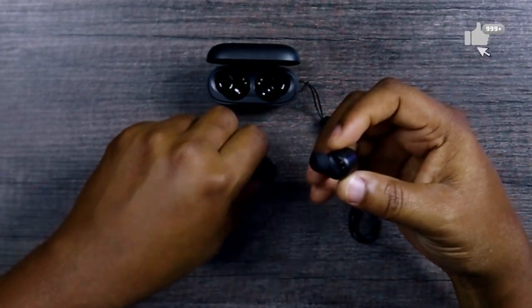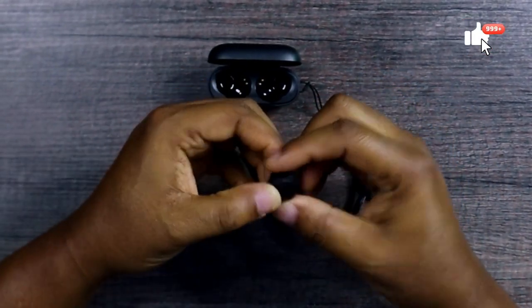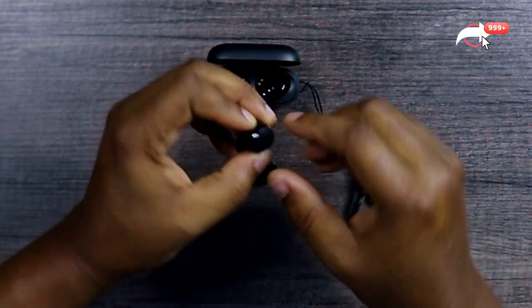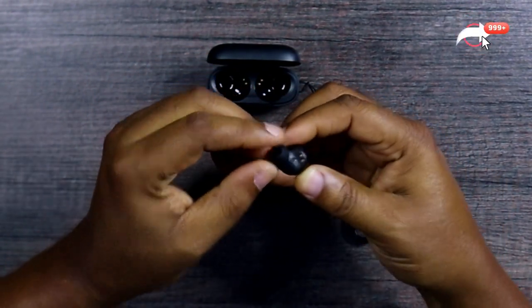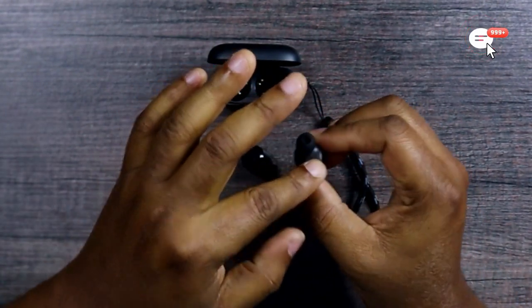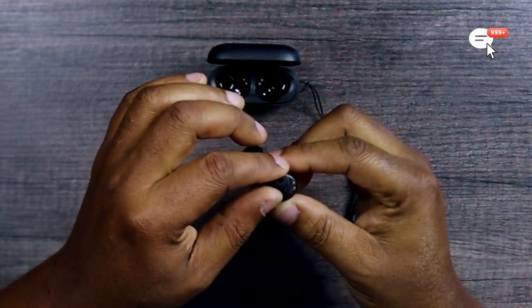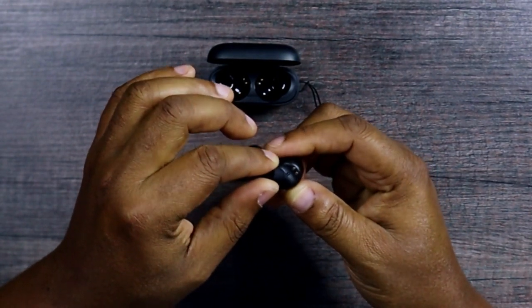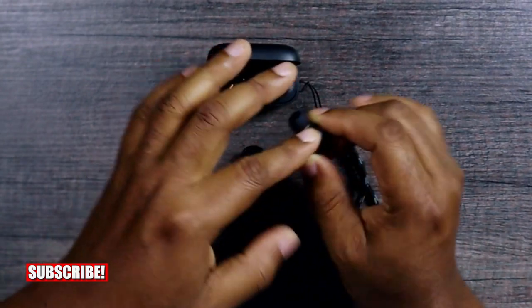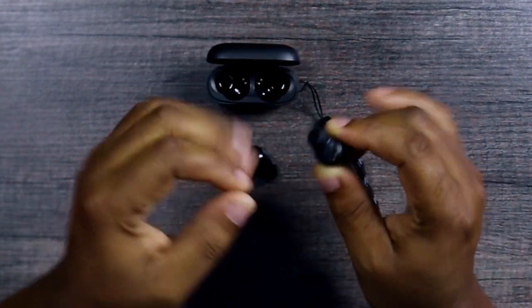This is the right one and this is the left. It's just got the Soundcore logo on top of the touch control, and we've got the charge plates at the bottom. The charge plates are right on the surface, which is good.